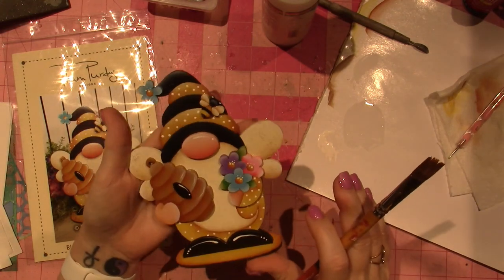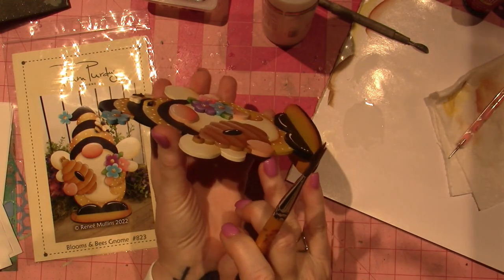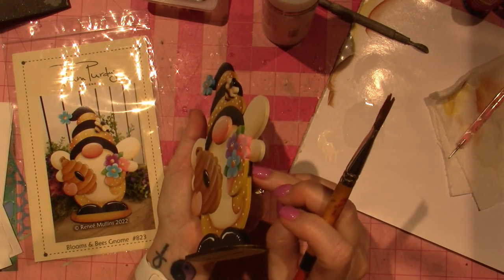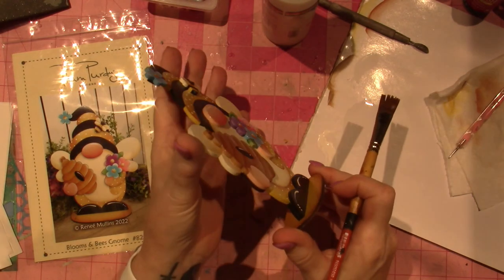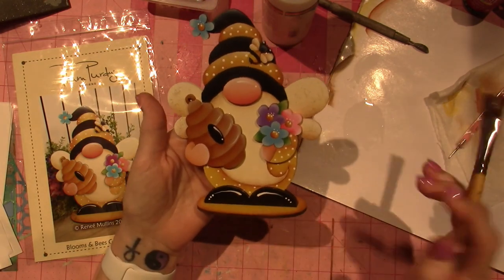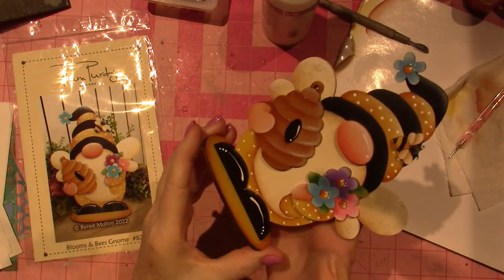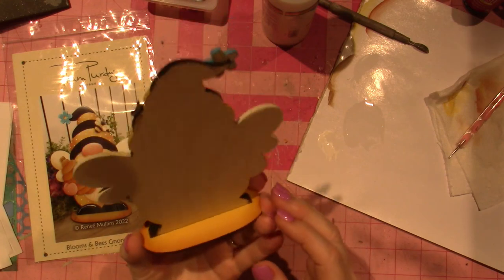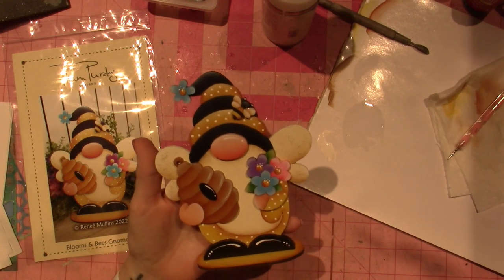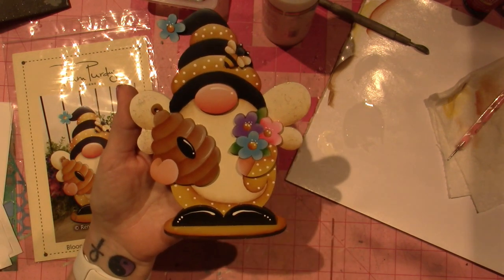Thank you Renee Mullins for your cute ideas! I could have painted the side of the hand color area and forgot, so I'm going to go ahead and do that — nobody's going to notice but me. And sign it — just take a permanent pen and sign the back so you know when you painted it, and next time you'll be able to say 'look how much I've improved.' Alright you guys — that's it, he's all done. Thanks for watching!